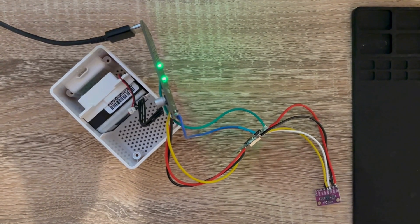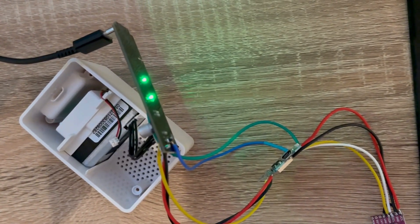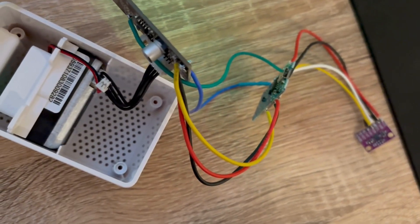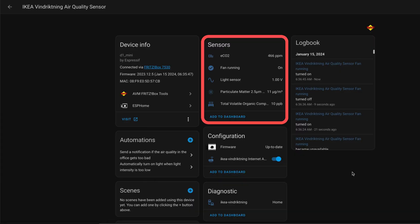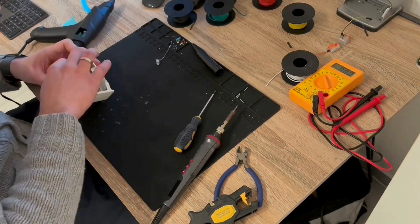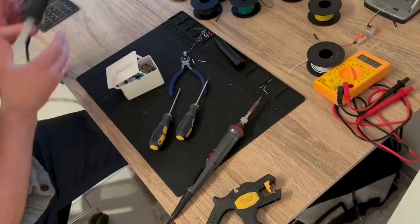Now that we have connected everything, I want to make sure that everything works before we put it back into the housing. I just connect the PCB to the USB port and also connect the particulate matter sensor to the PCB. We should now already see some values in Home Assistant — looks very good. So we can now put everything back into the housing. I would propose to glue all the components with hot glue into the housing, but please leave enough space for airflow.